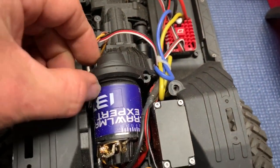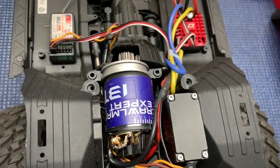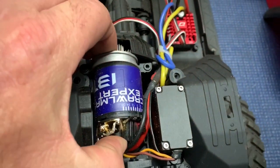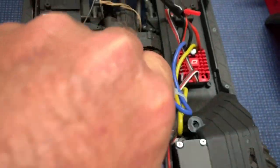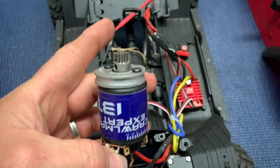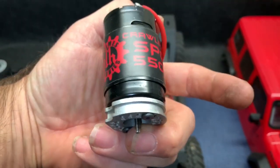Motor assembly comes right on out. With the screws out of the way, that comes up and you can take the motor right out. You may have to give it a little bit of a twist. It will come up and right out.